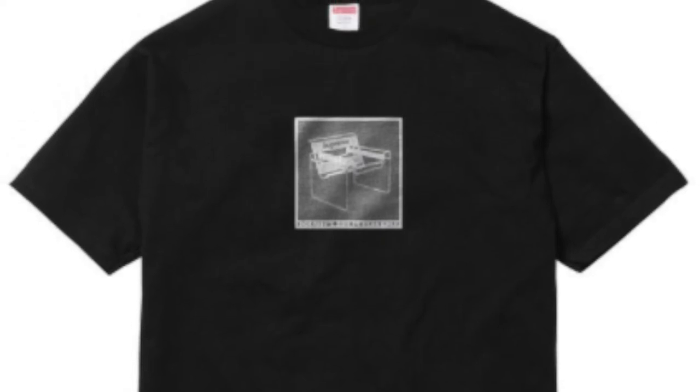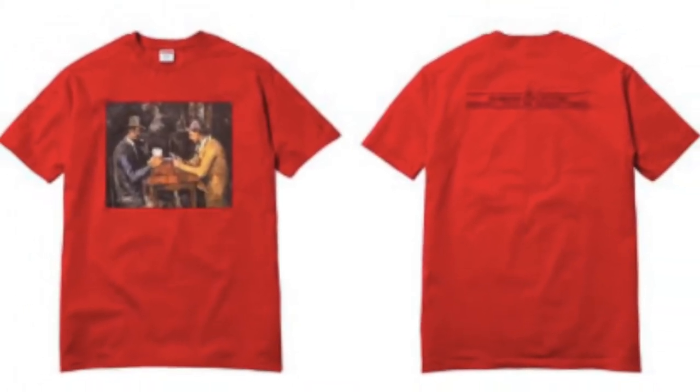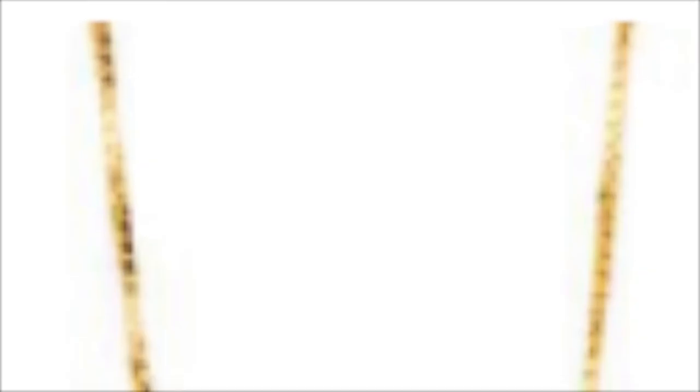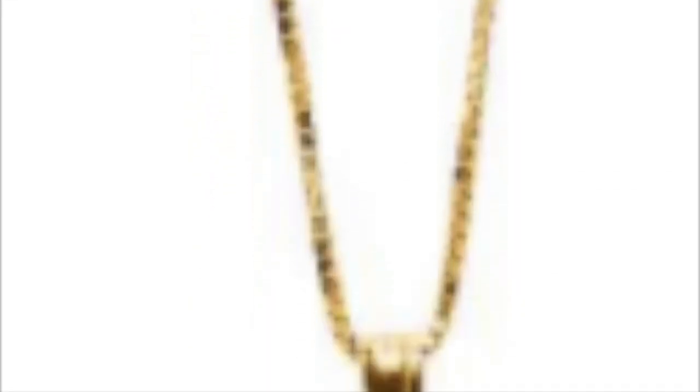The car sati tee is an all cotton classic Supreme t-shirt for about $36. The jellyfish tee is an all cotton classic Supreme t-shirt for around $36. You also have the Justice golden pendant — 14 karat gold, diamond cut, embossed pendant with a 24-inch box chain — for $348.